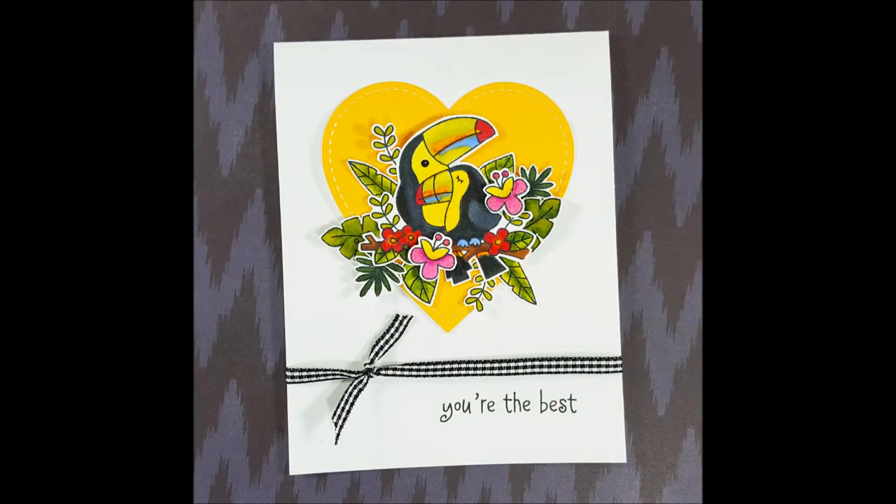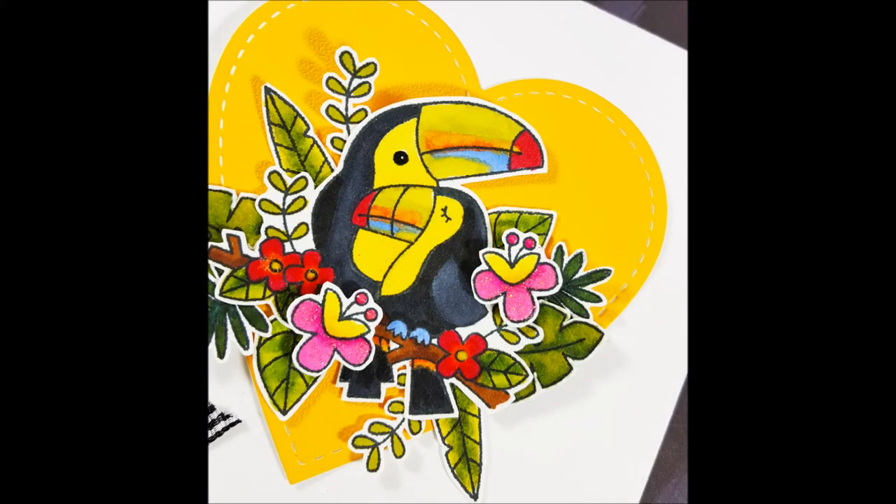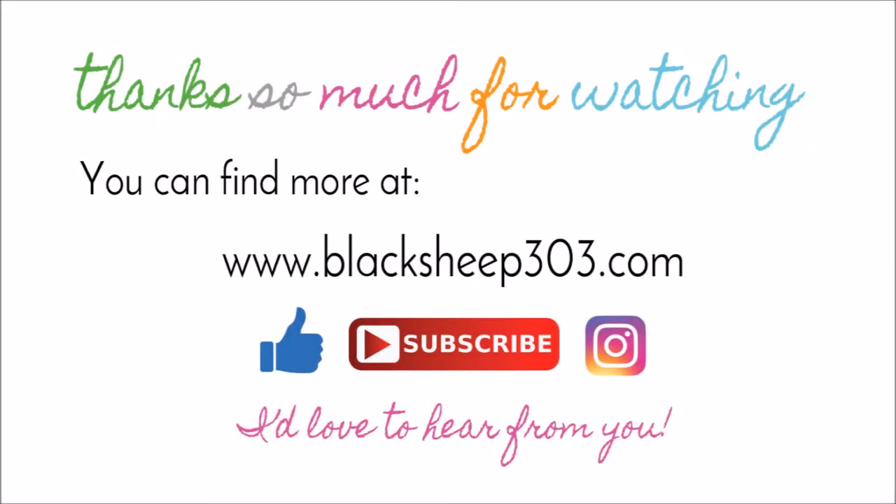And that is the completed project! Hope you like it — I thought it turned out pretty cute. I really like the way the bills came out; they kind of blend together but are sort of cool at the same time. I like that the colorful toucans are the focus by keeping the rest of the card simple and black and white. Thank you so much for watching — I really missed you guys. As always, you can find supplies linked in the video description and over on my blog. If you liked the video please give me a thumbs up, and if you haven't subscribed yet I'd absolutely love it if you would. You can also follow me on Instagram at blacksheep303. Thanks so much — have a great day!